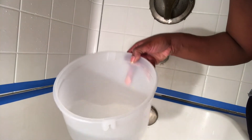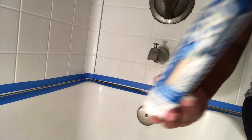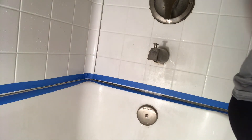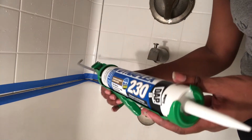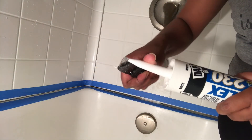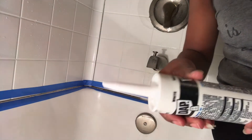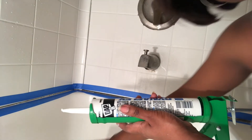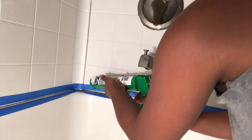The tape has been applied to the entire tub. You will also need a cup or bowl of water as well as the caulk. I also have the caulk gun, so I've loaded the caulk into the gun. The directions say to cut the tip at a 45-degree angle, so hopefully this is a 45-degree angle.